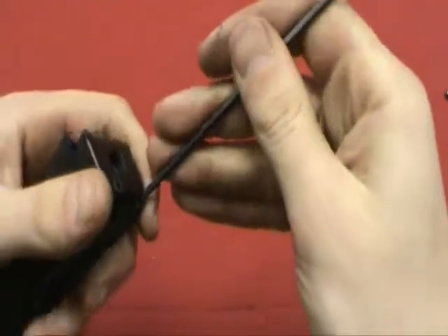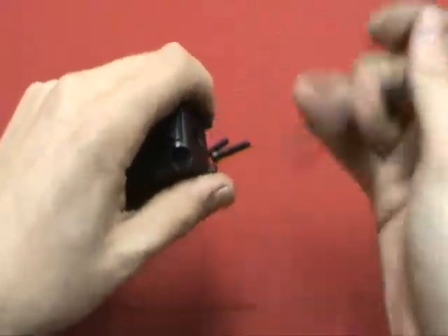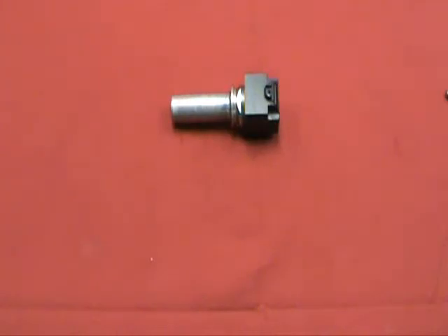They're all the same length. What that does is detach the engine from the gun body. Pull those out. I'm going to go ahead and set the screws and the body aside, so we're just dealing with our engine.